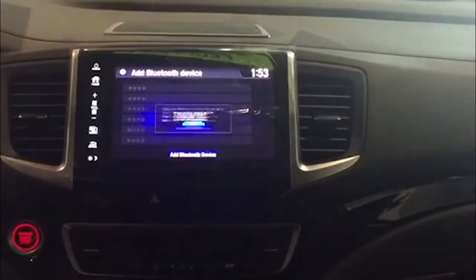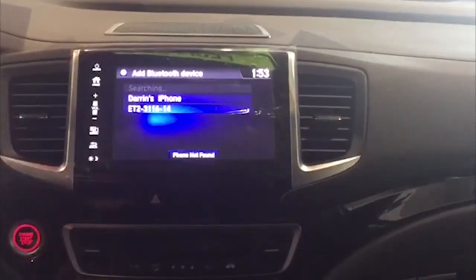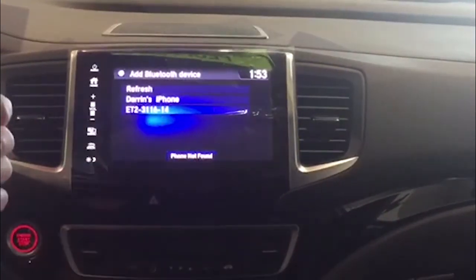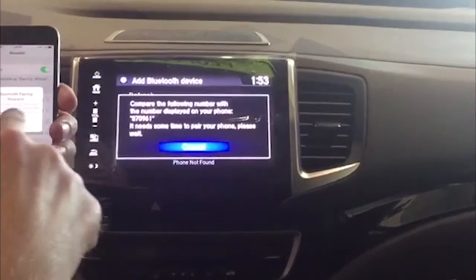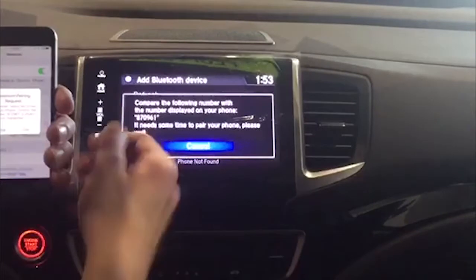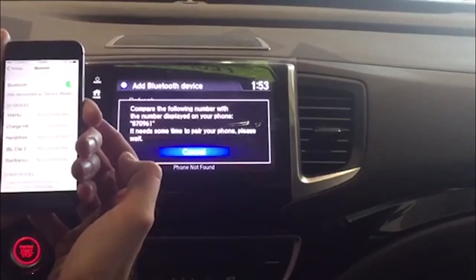Once you do that, you hit continue. It will then search for your phone. Once it finds your phone, it will display it on the screen. You select it from the list on the screen. It will then send a code to your phone. If the code you see on your phone matches the code you see on the screen, you just hit pair, and it'll connect. And you're done.